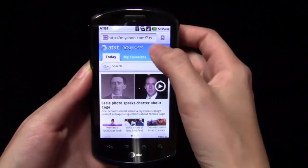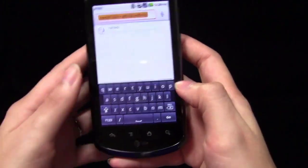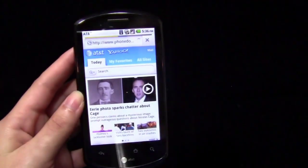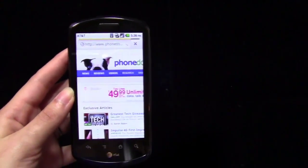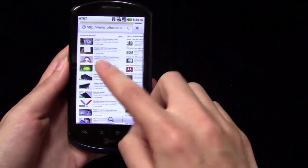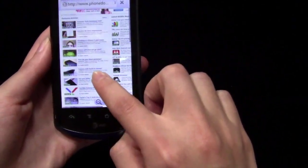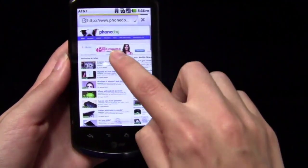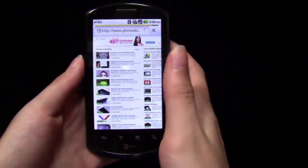Let's go to the browser. Apparently someone thinks that Nicolas Cage is a vampire — but we'll take a look at the web browser since we're talking about wireless and data speeds. I am connected to WiFi right now, so you won't be able to see what 4G speeds are like — mostly because where I'm at right now I don't have a great connection. While we wait for this to load, I'll start talking about the processor and the way it performs, and we'll get a chance to see pinch to zoom. Later on I'll move on to Quadrant Standard results and things like that.